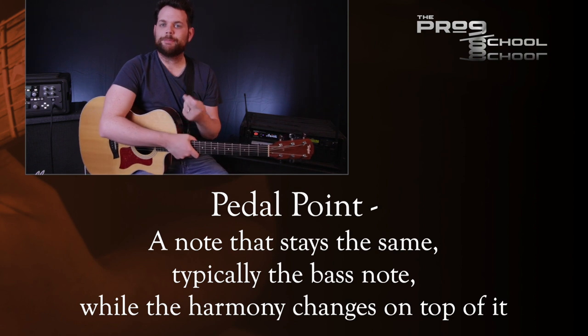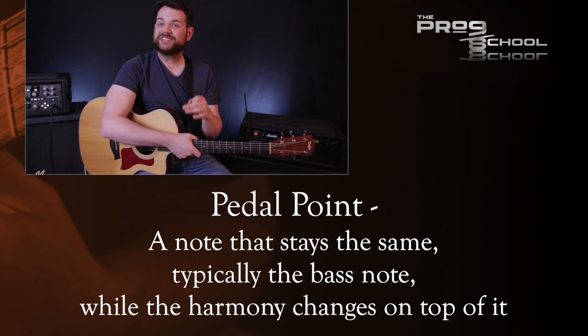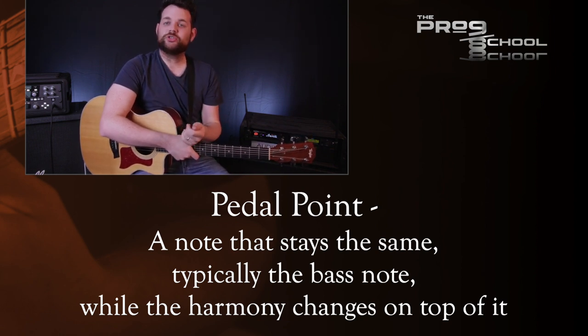Pedal point is when one note, typically a bass note, stays the same while the harmony changes on top of it. This term comes from the organ and its ability to sustain notes indefinitely, which is usually done with the pedals of an organ — hence the term pedal point.